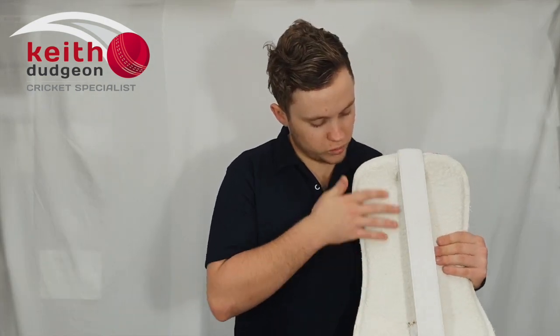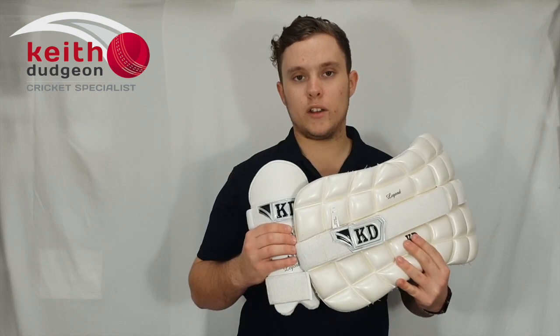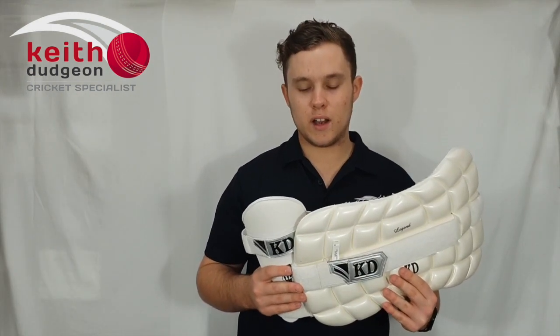In terms of comfort, we've also got this towel lining along the back here, which is great for absorbing sweat and added comfort. Overall, the chest guard and the arm guard are really good for adding confidence when playing against the short ball, and they can be used for either left or right-handed batsmen. Our Legend personal padding range offers some of the best protection on the market.